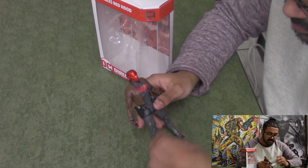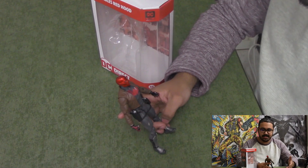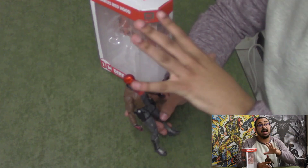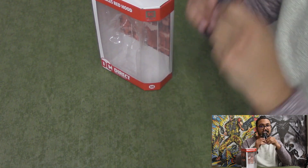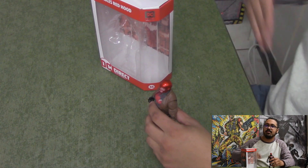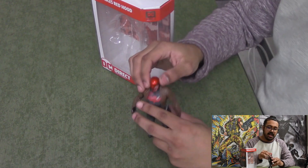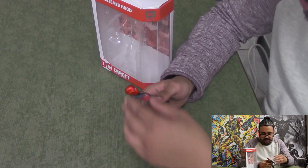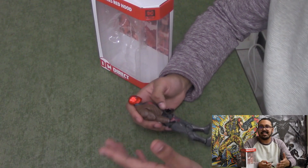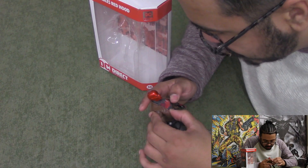He's pretty good. For this figure, like I've said, DC Essentials is very hit or miss. At this point I've recorded Nightwing, Batgirl, and now Red Hood. With Nightwing, the further you went down his body the worse the detail got. Batgirl, overall quality was good but it got better the higher you went. Now Red Hood — the bottom's pretty good, the head is fantastic, but then the chest... I don't understand DC Essentials.